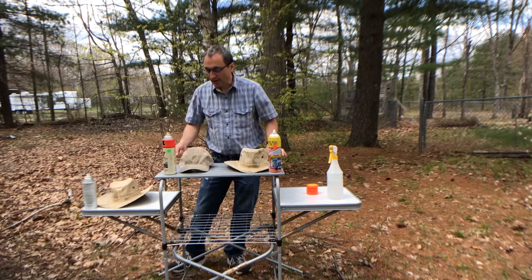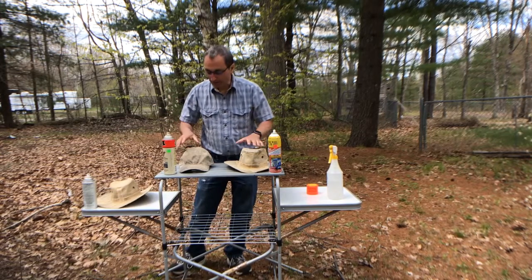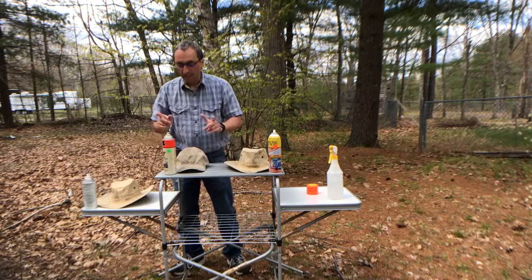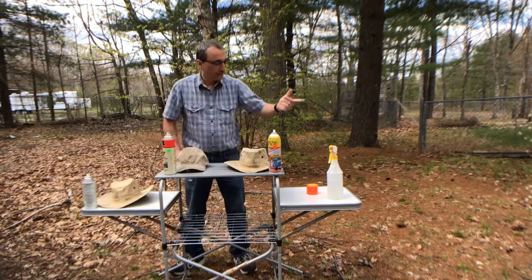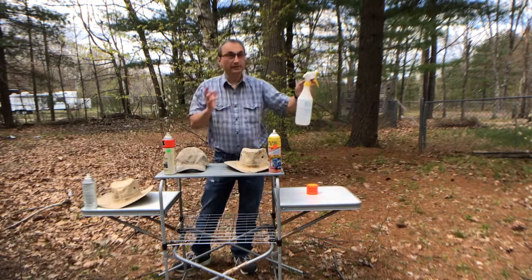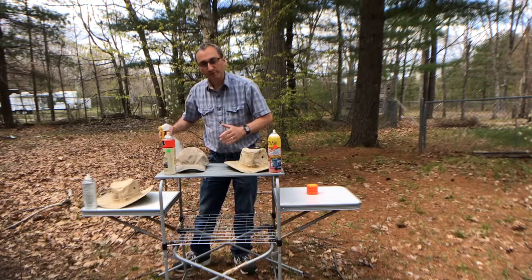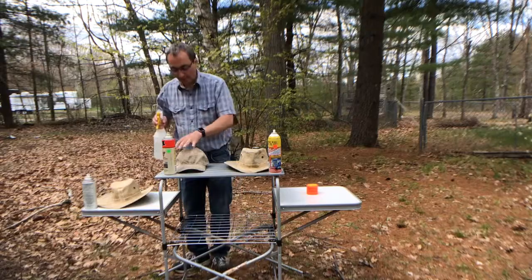Not only did I let these set for an hour to dry, I came back and reapplied the two that required a second application. Now we're ready to test. It's not raining out but it is cloudy, so I'm just going to use plain water and spritz each one to see how it reacts.